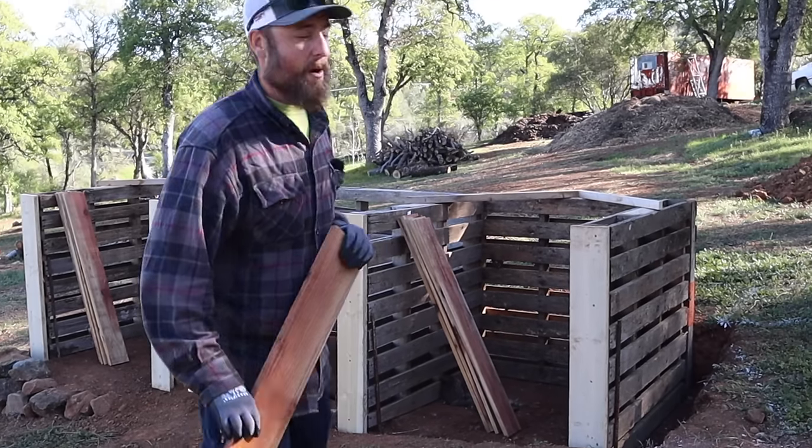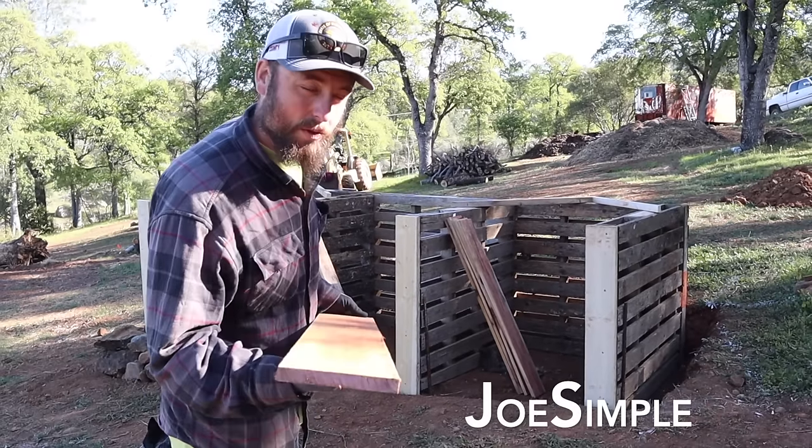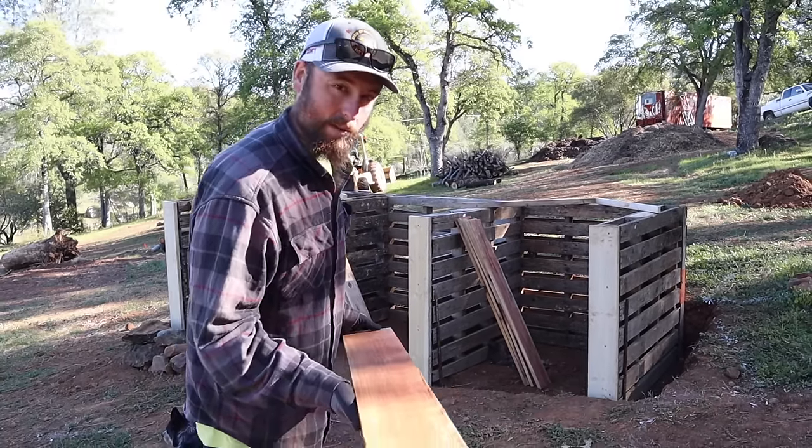Today, I'm going to show you how I put this compost bin together, and I'm going to show you what these are all about. Stay tuned.